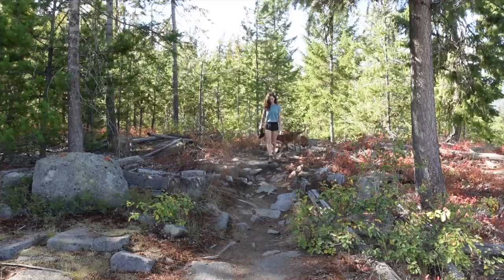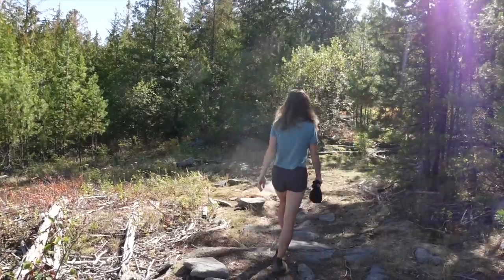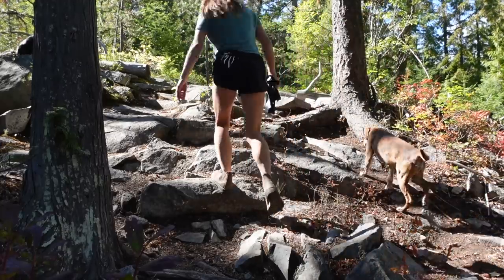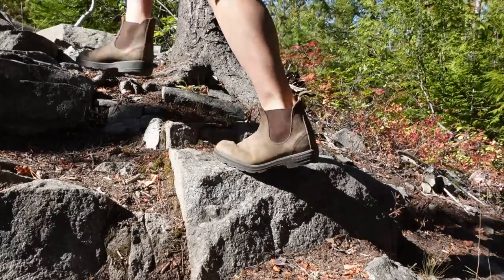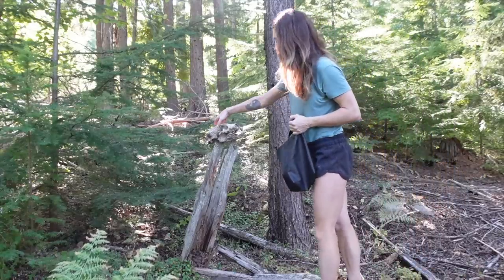I had decided to go back and find the bear skull that Hannah came prancing out of the forest with on a walk a couple of weeks ago. We hadn't seen that playful side of Hannah in quite some time, as she's been battling cancer and her trigeminal nerve sheath tumor is progressing.